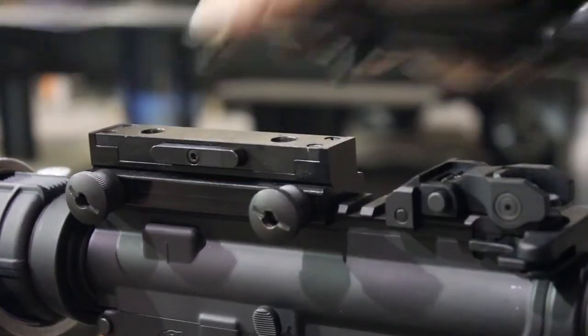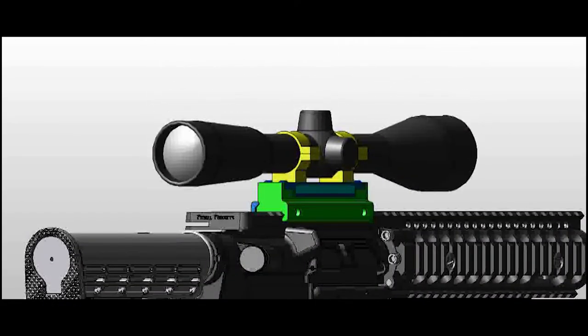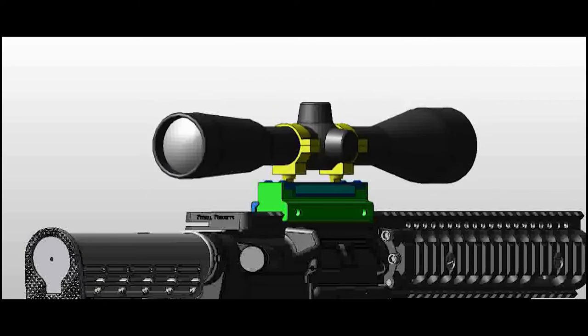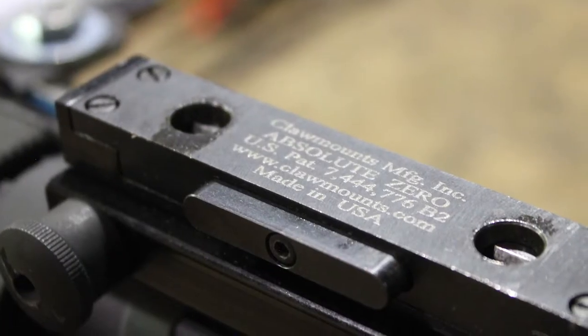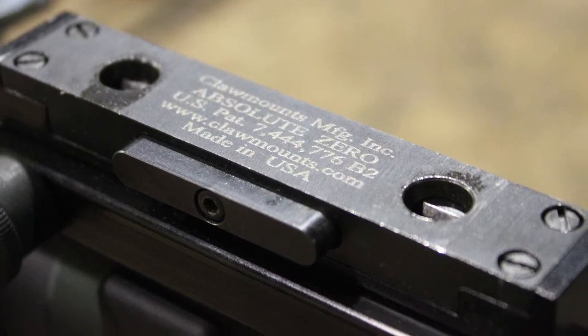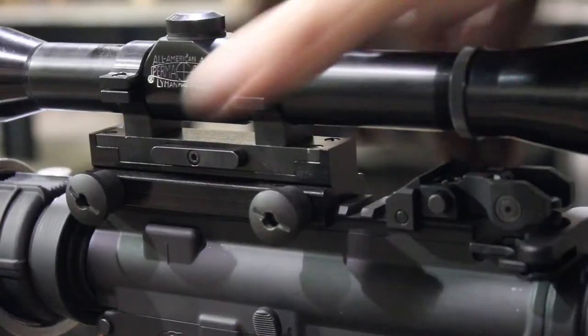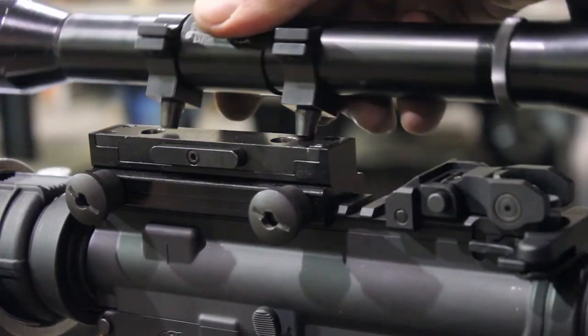Absolute Zero is so fast, we have to explain how it works. As you drive the attachment downward, angles on the bottom of the male claws engage spring-loaded wedges in the base. This pushes the wedges out of the way of the tapered claw long enough for notches in the claws and spring-loaded wedges to align. Spring pressure then drives the wedge into the notch, pulling the male claws deeper into the female tapered holes, firmly seating and locking the attachment.